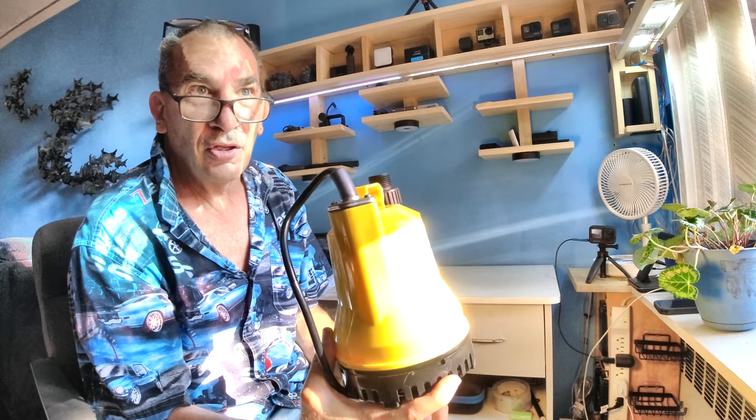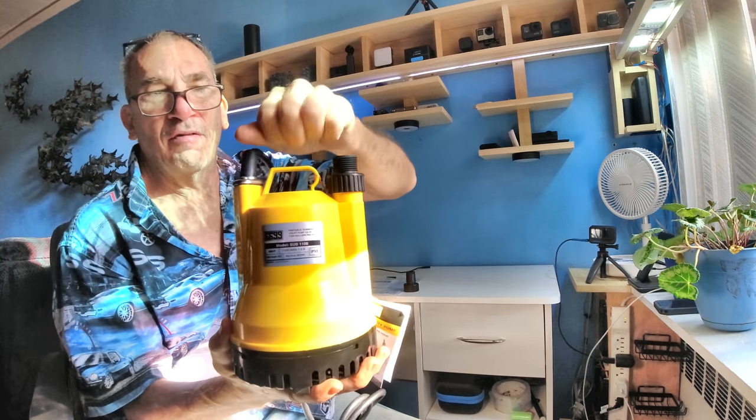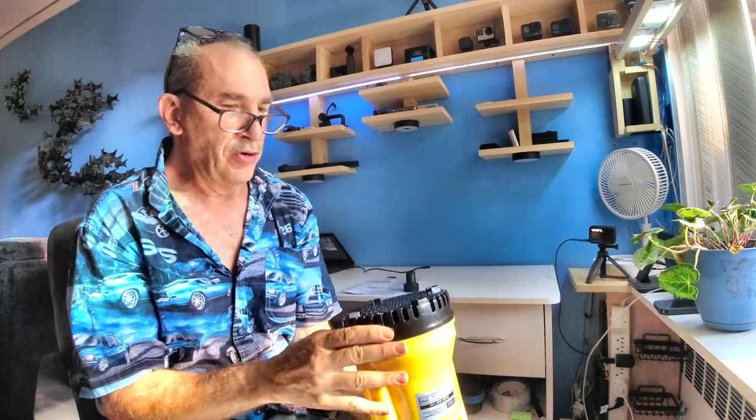My personal thing — I would love to have a bigger handle so I can grab it. If I need to clean this out, there are screws on the bottom that I can take off and clean it up.